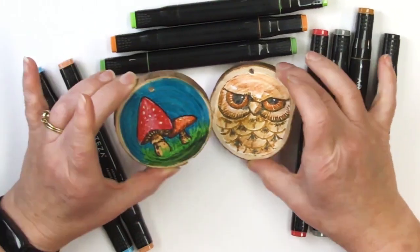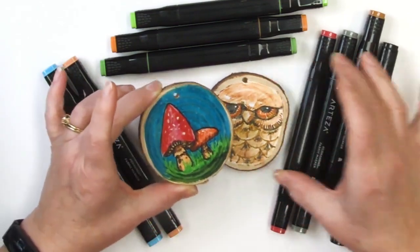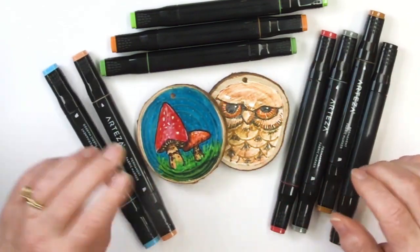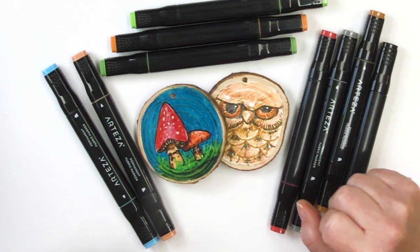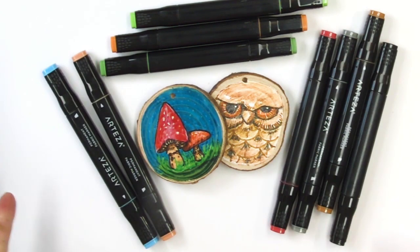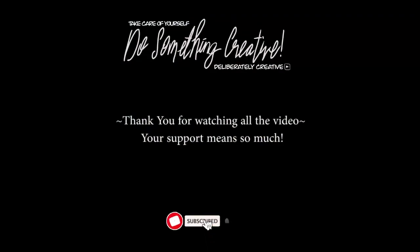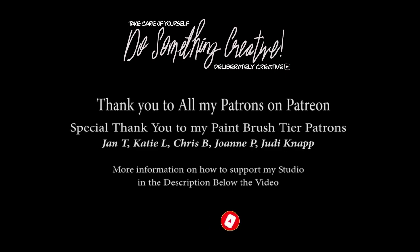I hope that you enjoyed this. If you did, click that like button, subscribe to the channel, share the video with your friends, and let me know if you have used any surprising materials in a way they weren't intended and it turned out awesome. Remember to go out and do something creative. Take care of yourself so you can take care of those around you. I want to see you back here again really soon. Bye bye.